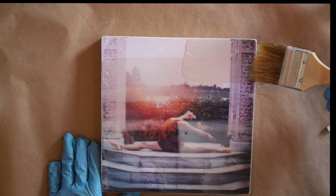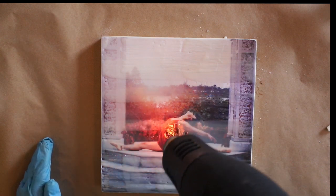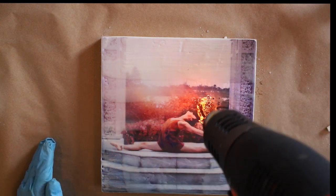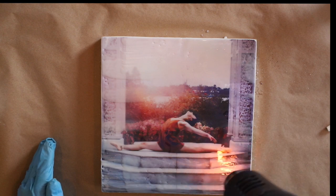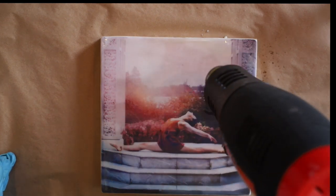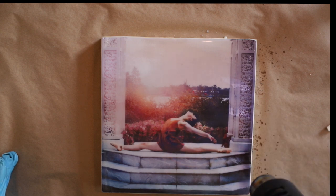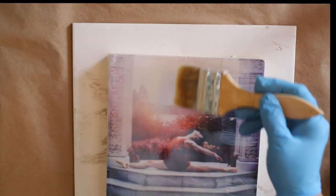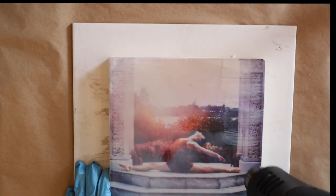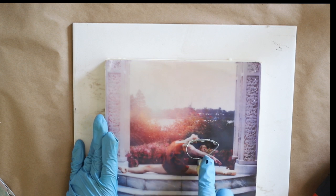I usually add a couple of base layer coats of encaustic medium to my photo encaustic piece, using a heat gun in between each layer to make sure that the paper is completely saturated with that wonderful wax. As I fuse the initial layers of this encaustic medium, you can see how that paper absorbs the wax and just the richness that the wax brings to the photo.